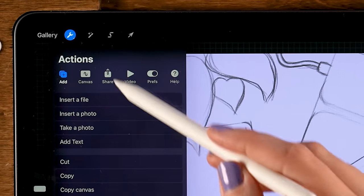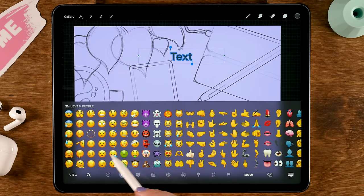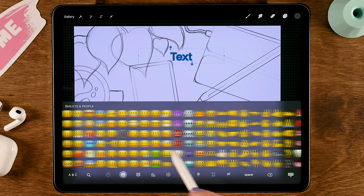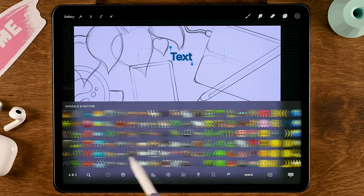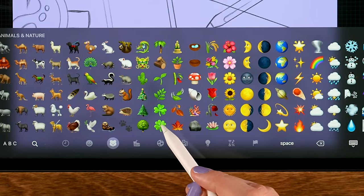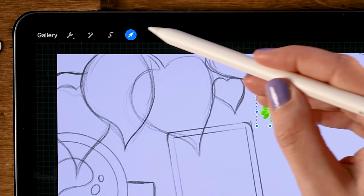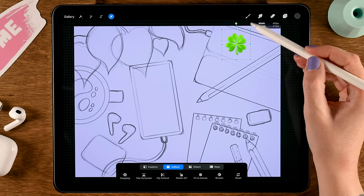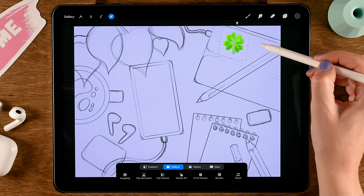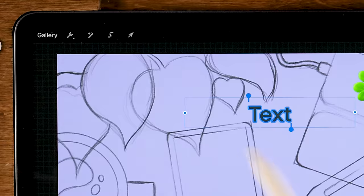Grab an emoji — I want a four-leaf clover. Find it and tap it, then tap the brush, go to the move and transform tool, and place it over here. Then let's add another one — go to the wrench again, add, add text, the world icon, and now let's add a little star.